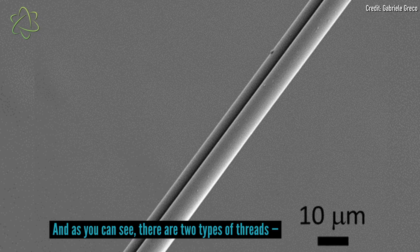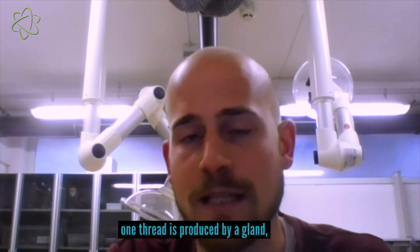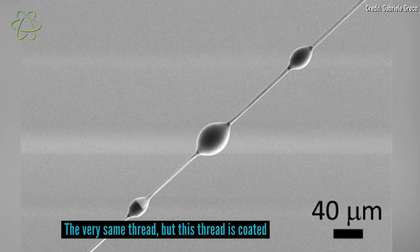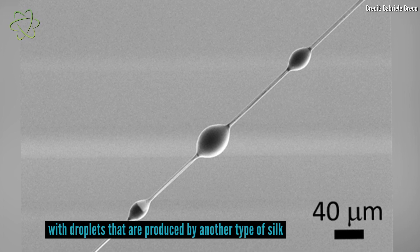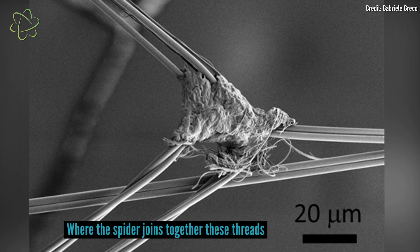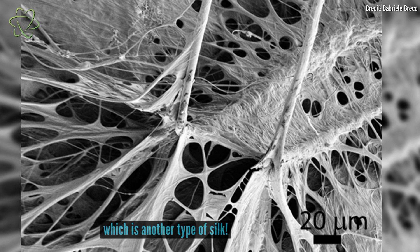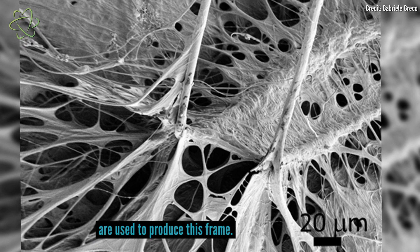These are the supporting threads, and as you can see, there are two types of threads. One thread is produced by one gland, the other by another gland. That very same thread is coated with droplets produced by yet another type of silk — so we have three types of silk. Where the spider joins together these threads, it uses a cement-like silk, which is another type. So four different types of silk are used to produce this frame.